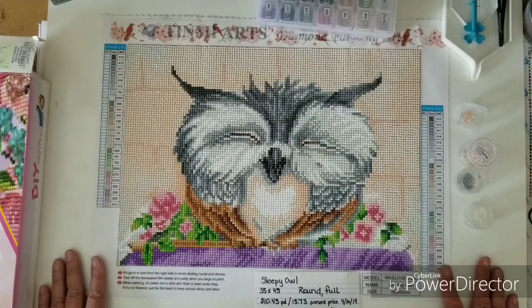Thank you for joining me for the Coriolis Diamond Painting Effect. I hope I'll see you again in the next one.